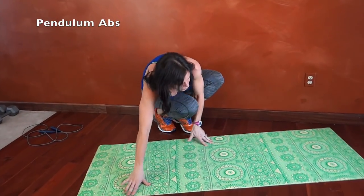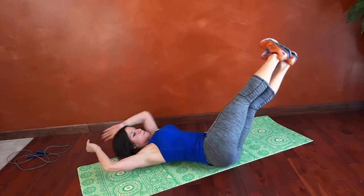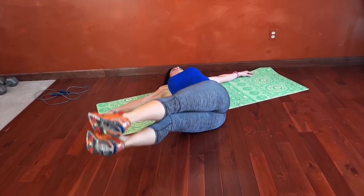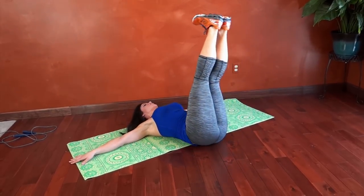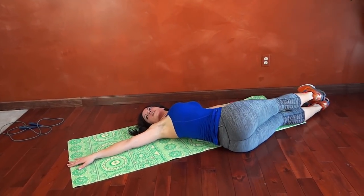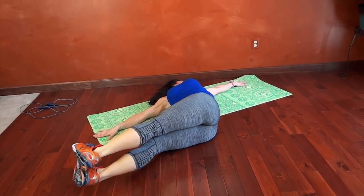Next we have pendulum abs. I'm going to angle myself a little bit here. You can keep your hands at your side or lift them. We're going to drop both feet left — I have to turn so I don't hit the wall — pull them up through center, both right. I'm going to put my hands to the side for balance. Try and keep both feet even when they reach — keep them together. Really use that core to control going up and down. And breathe.